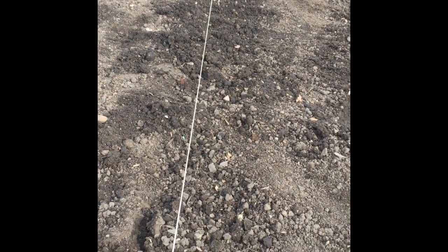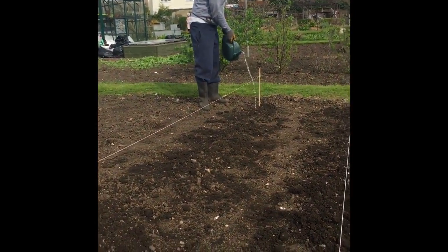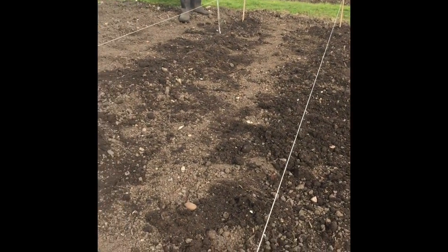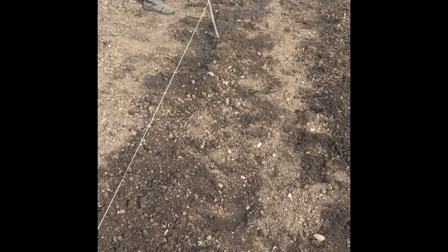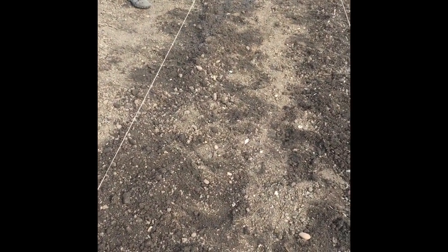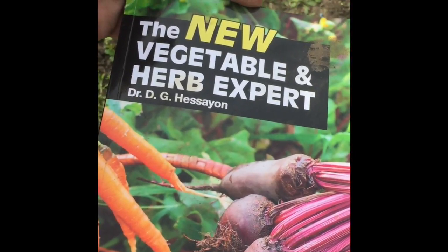Always heavily water in any new plants. Now we're going to start looking at some onion sets, because they're ready to go in as well. Middle to end of March, up to middle of May, is when we want to put all this stuff in. So now let's start looking at onions.